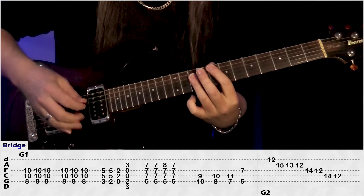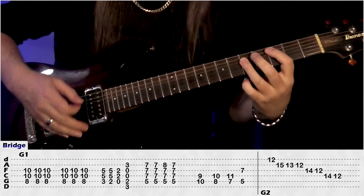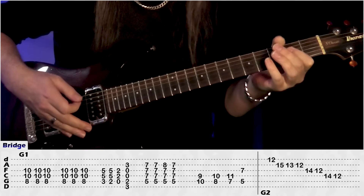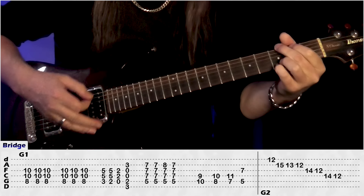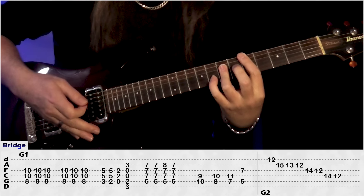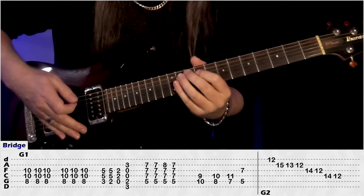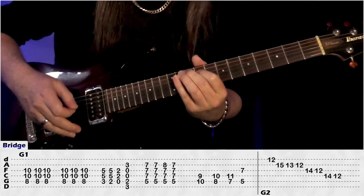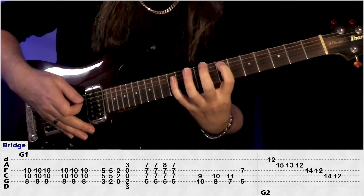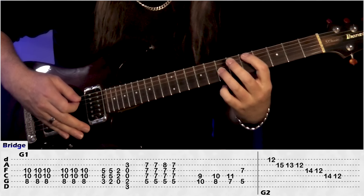So we're just starting on an F power chord, do 3, do that again. Then we're dropping back to the C power chord, and then play 2A5 on the D and the G, do an A power chord, to the G, jump up to a D power chord, play it 2 times, then we're doing a D sus4, back to the D, and then to finish that off we have 10A9 on the D, come back to 8A10 on the D, 7A11 on the D, and then back to 5A7 on the G.